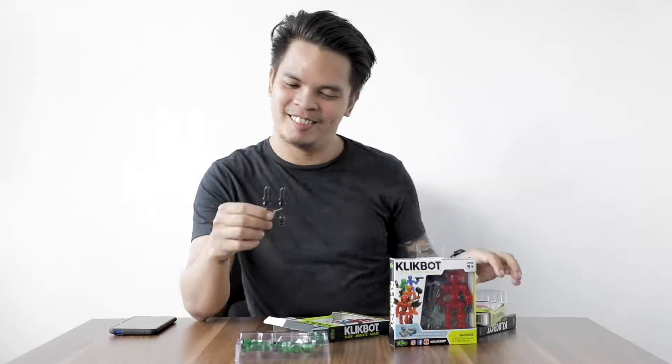We got the solo pack variant to assemble our team of defenders. Now, it's click and build time.